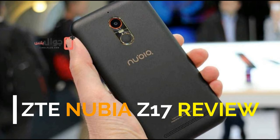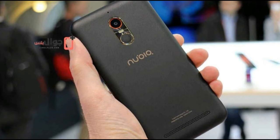ZTE Nubia Z17 Review. Getting a new Nubia device is always a different experience for us. It's never been an overwhelmingly delightful or agonizingly poor first encounter, but always a pretty daunting one to wrap your head around.